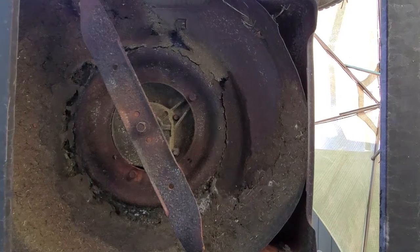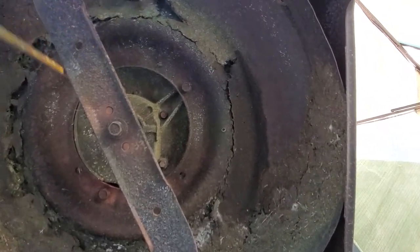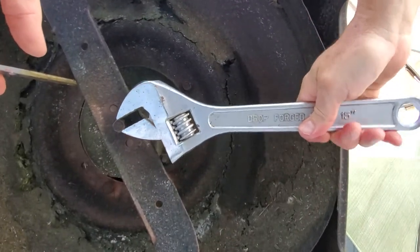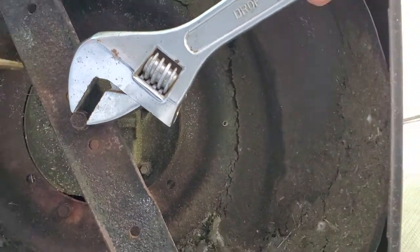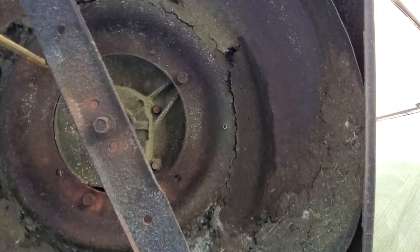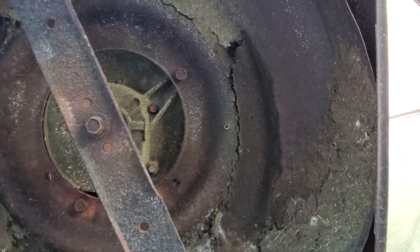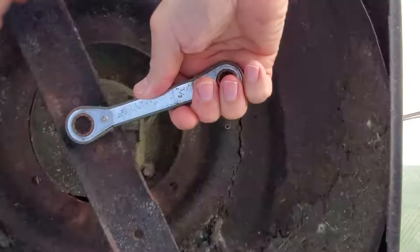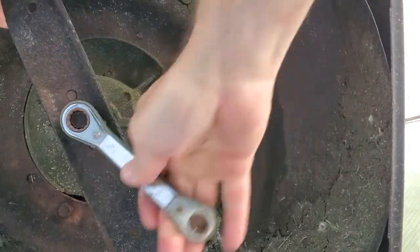I already cracked open the nut with this big wrench, so I just stuck it on here and held the blade with this big screwdriver. I got it open enough to where I can use this 9/16ths ratchet and just hold it with my hand.